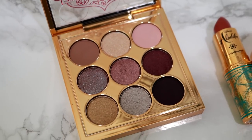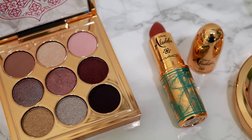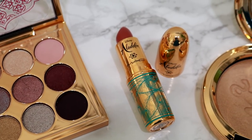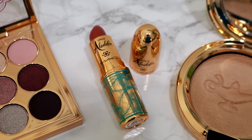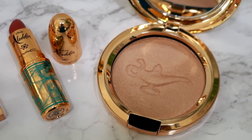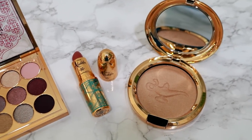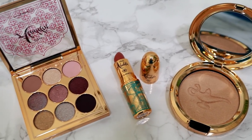Hey guys, Aussie J here and today I'm super excited to share with you some of the pieces from the MAC and Aladdin collaboration. As a MAC lover status, I was able to purchase some of these products early to share with you guys. So we're going to try them all on today. I'm going to do swatches on my eyes as well as try on the highlighter and lip color.